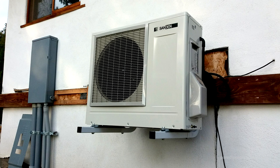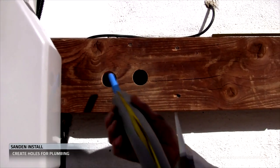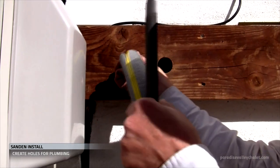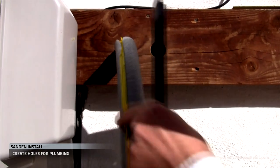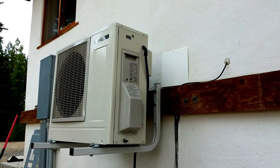This ensures smooth long-term operation. We drilled two one-and-a-half inch holes, and that's going to facilitate our plumbing along with the heat tape and the insulation. What we're going to do next is work on the electrical.